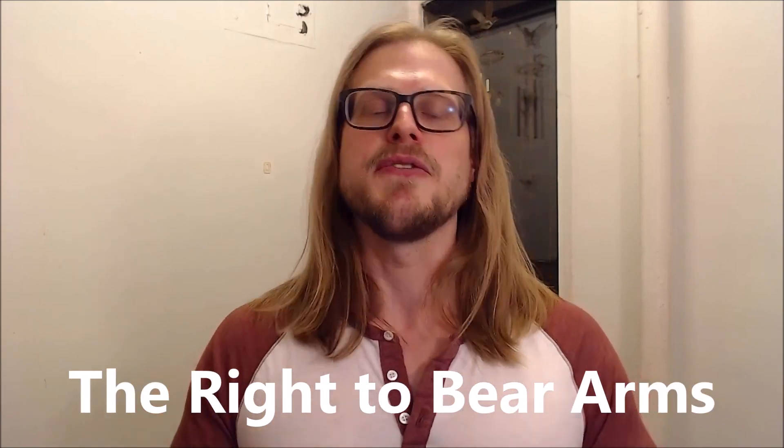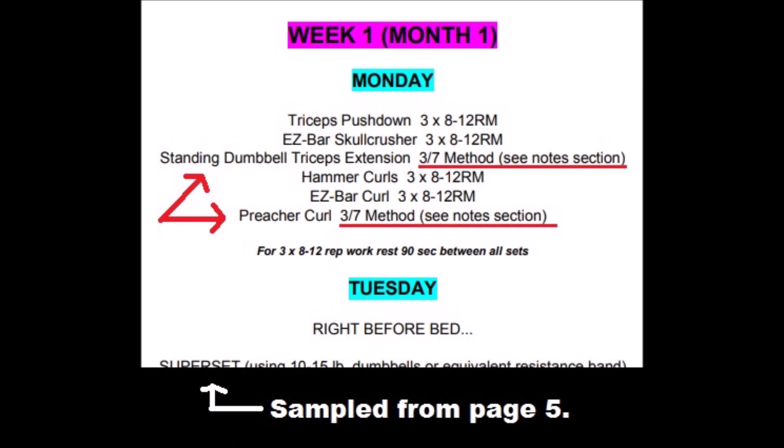So there you have it — a cool new training method that you can build an entire workout around or even just hit up a lagging body part with. On that note, I just released a new training program called the Right to Bear Arms. It's a four-day-a-week, 12-week-long program supported by human research that's designed to blast your arms — even stubborn arms — into newfound growth. The Right to Bear Arms strategically incorporates the 3-7 method.